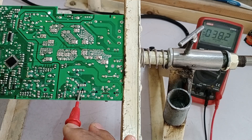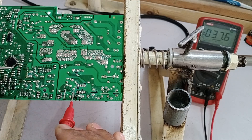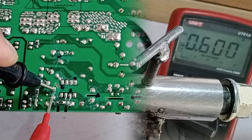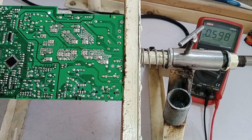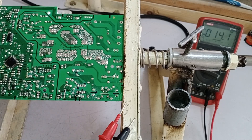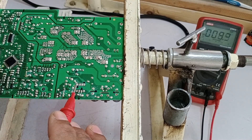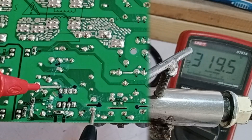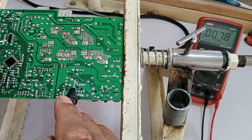Now let's check pin number 3, the feedback pin. Feedback is generated through the optocoupler, and there is also a capacitor connected to this pin. Checking the voltage at this point, we can see it fluctuates around 0.597 volts. This is normal because the expected range for proper feedback operation is between 0.5 volts to 2.5 volts. If the voltage falls below this range, the circuit will not function correctly. Next, checking pin number 5, VSTR, where voltage is supplied through a 100 kilo ohms resistor — the voltage at this point is 320 volts, confirming the circuit is functioning correctly.